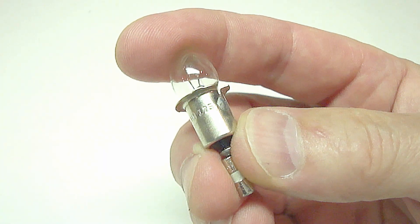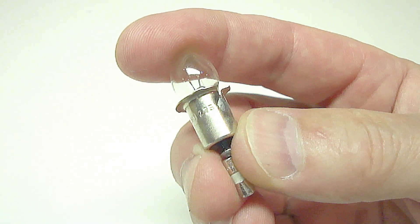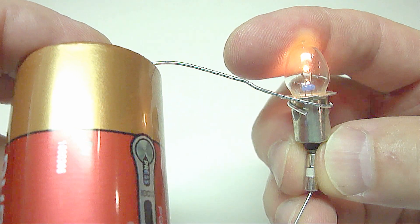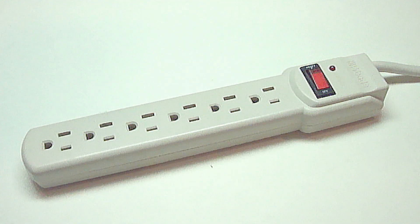If the light bulb lights up, then the fuse is good. If it does not light up, then the fuse is bad. This fuse is good. One other thing to keep in mind is using a surge protector strip will protect the fuse in an electrical plug from going bad by stopping too much electrical current from reaching the fuse.